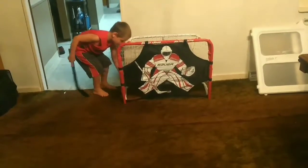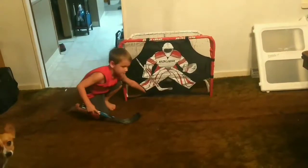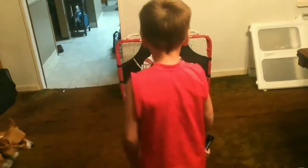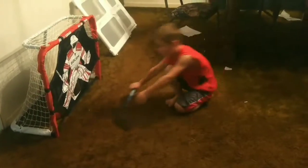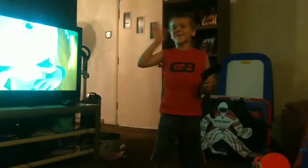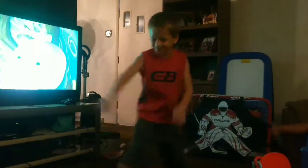And we have installed the optional goalie blocker on here. Mommy! Thanks for watching my video. Bye! Bye! Bye!